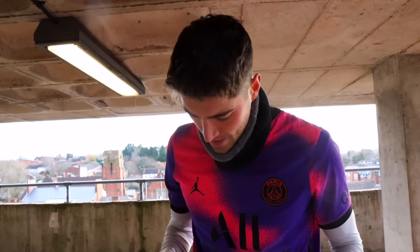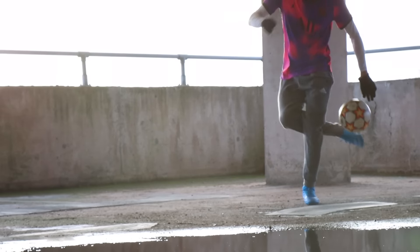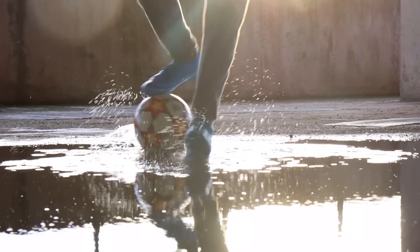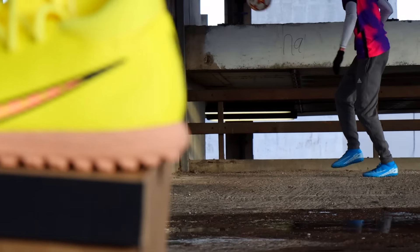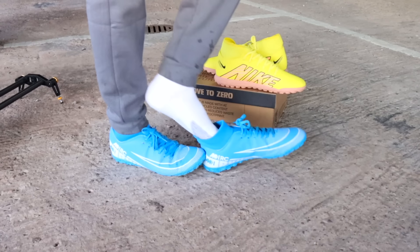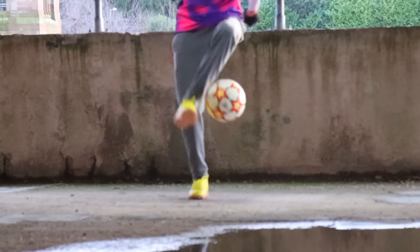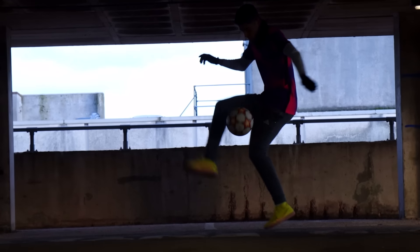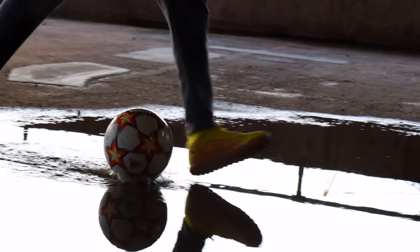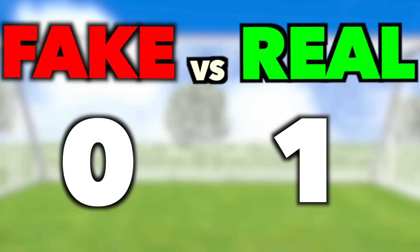Shoes on, they do feel a bit tired - not the most comfortable shoe but they're alright. My biggest criticism with these boots is just how slippery they are. Every time I try and do skills the ball just seems to slip off. Next up I put on the real pair - straight away these felt a lot more comfortable and had more grip, making skills much easier. For me, this was an easy win for the real pair.